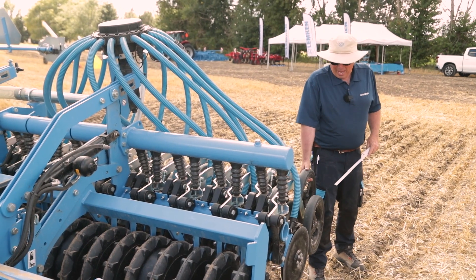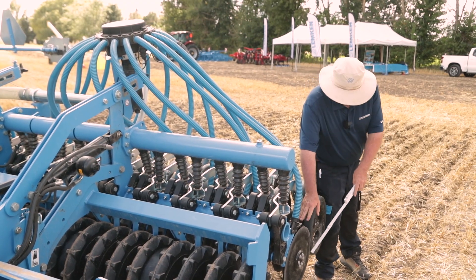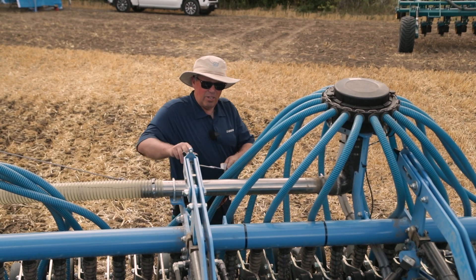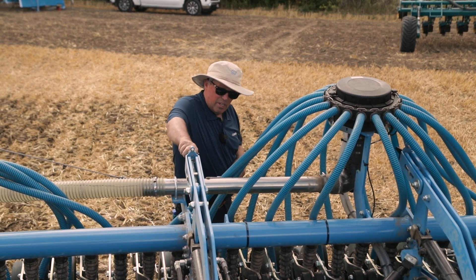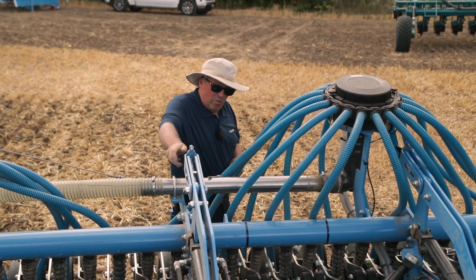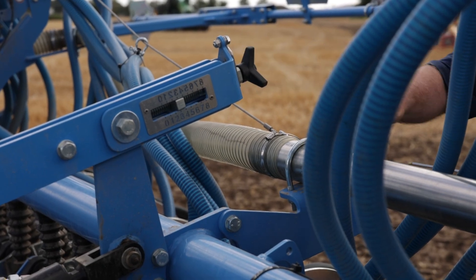Whether your press wheel is in the back or in the front, you're able to have the same amount of down pressure on the seed bar unit. When it comes time to change your seeding depth, it's very easy — you just come to this little gauge, and 10 clicks of this screw gives us a change of depth of one centimeter. So it's very easy to adjust your seeding depth.